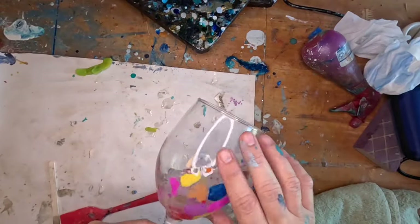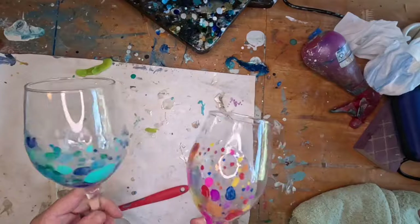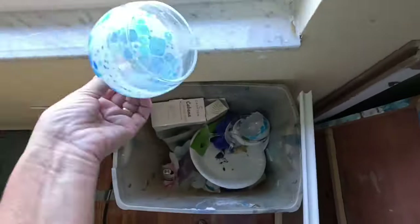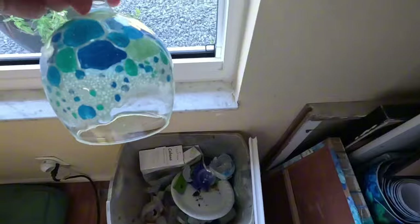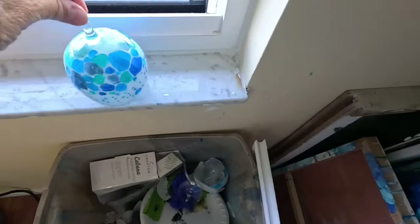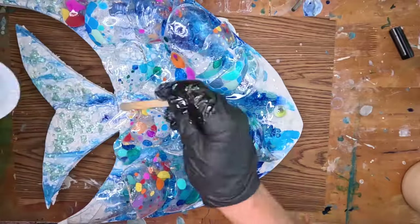Every once in a while you might have a project on a wine glass that just doesn't work out — it's either the wrong color or it's broken and you toss it in the trash. Well, don't do that. Give it new life. Watch the video and find out how I took these broken wine glasses and turned them into something brand new and magnificent.